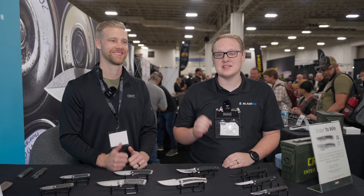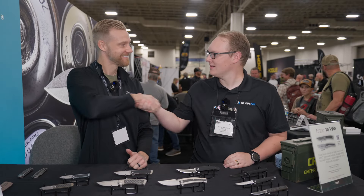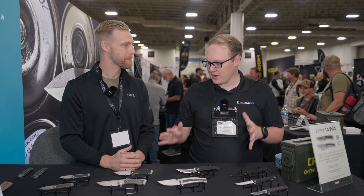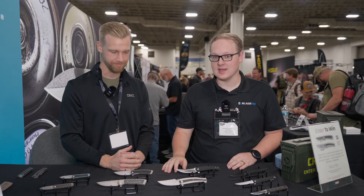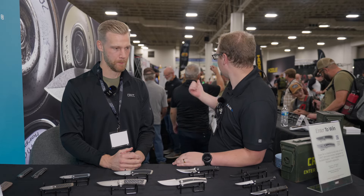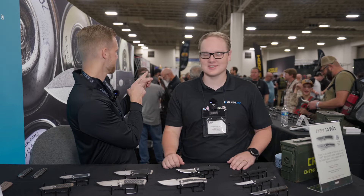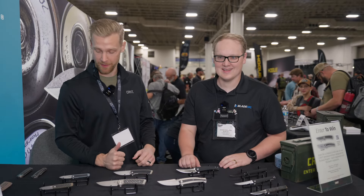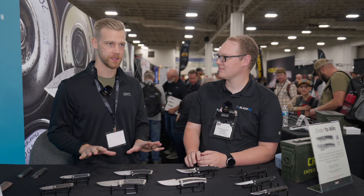Welcome to Blade Show West everybody. We are here at the CRKT booth with my friend Ryan George. We have a ton of new knives from CRKT, and it looks like every knife on the table is from epic knife designer Richard Rogers — the man, the myth, the legend. We have five new releases at Blade Show West and we're super excited about them.